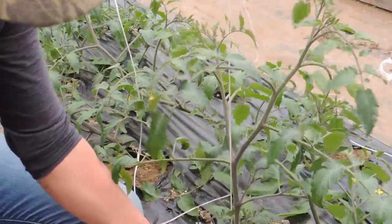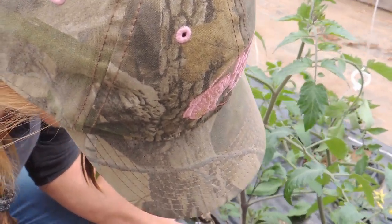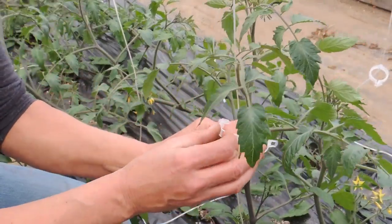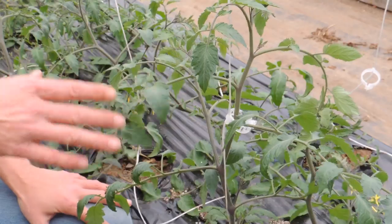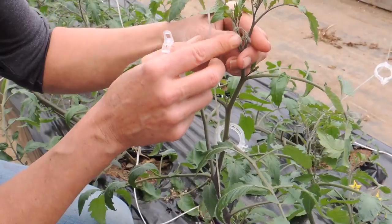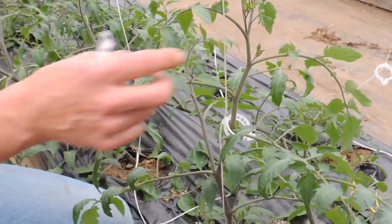I'll bring it down to the bottom branch and attach my string, then put the clip on tight — but not so tight that it's going to pull the plant up — and clip it under one solid branch. Then I'll take another one and do the same under a branch a little further up. Every week we continue to do this because they grow about a foot a week. You do not want to clip around the trusses — that's where your flowers are going to start — or the tomatoes will start growing through the clip.